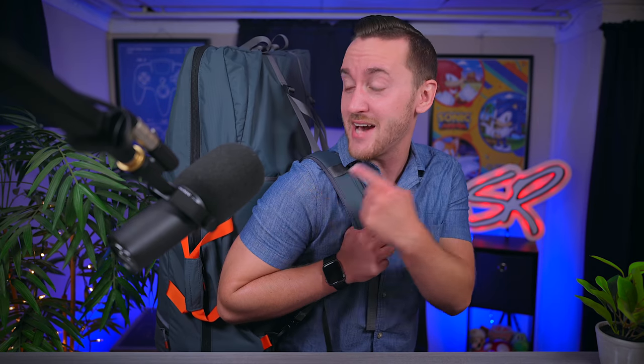So if I were to tell you guys that I have a kayak right here in my backpack in my studio, would you believe me? Well, you kind of should because I literally have a kayak here in my backpack in my studio.